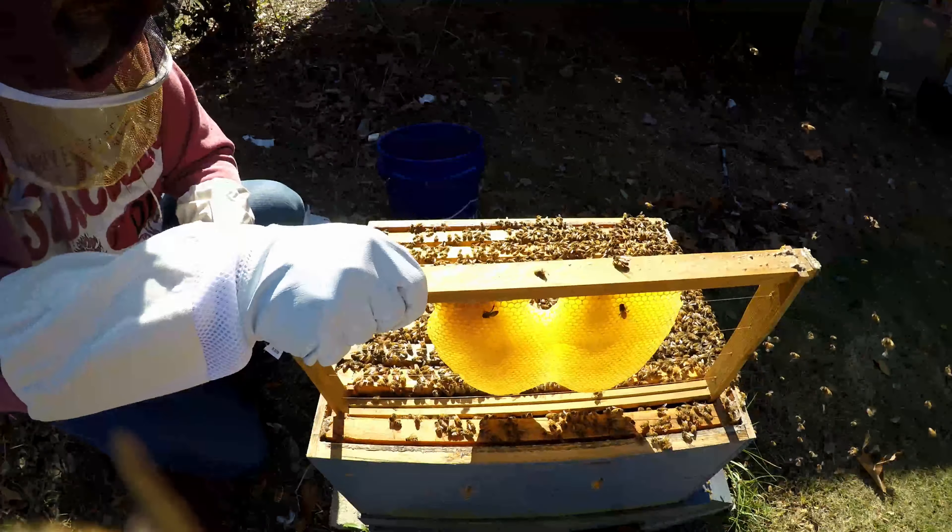They do have a little tiny bit of honey. I didn't pull it all off of them. Get out of there — you don't get into that right now.